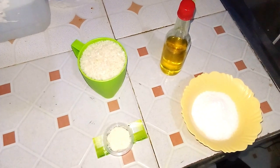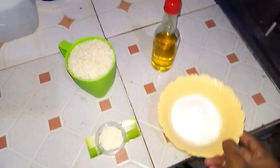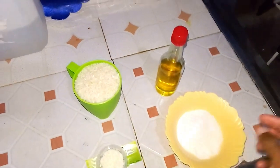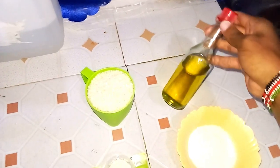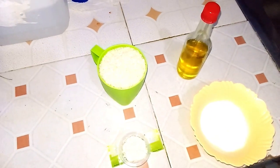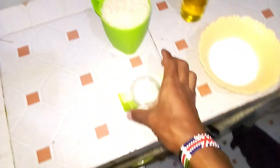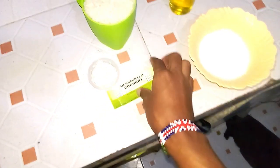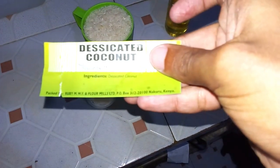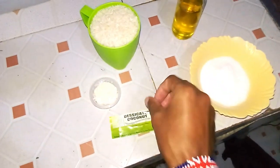Welcome back. Here are the ingredients: first of all, a pinch of salt — of course we won't use all of it, just a pinch for taste. Next we have cooking oil — yes, you can use olive oil or any oil. Then a cup of rice, and lastly we have desiccated coconut. Yes, that's the real deal. So here we are, about to start our cooking.